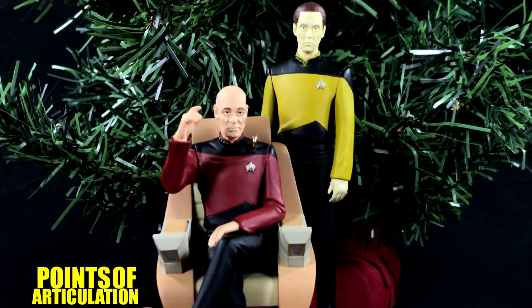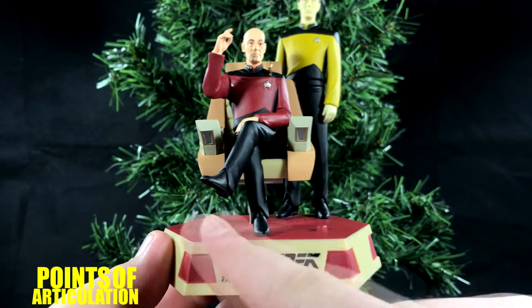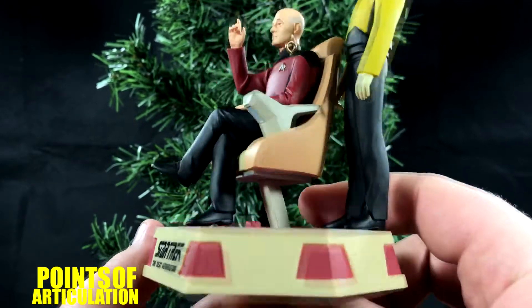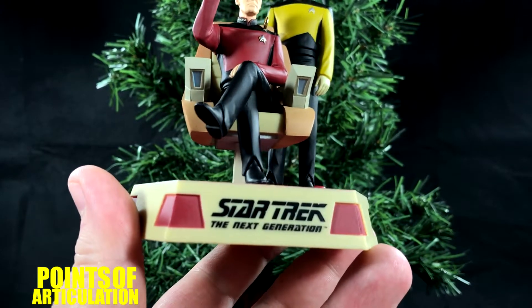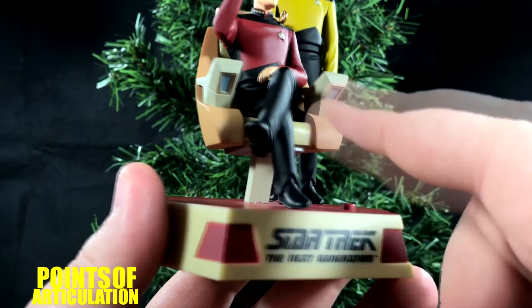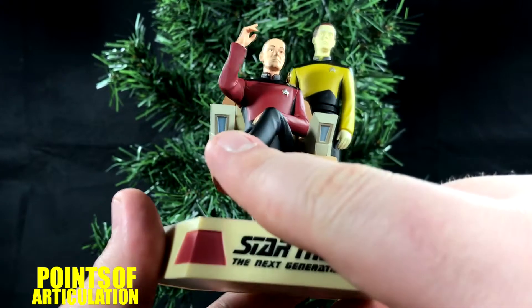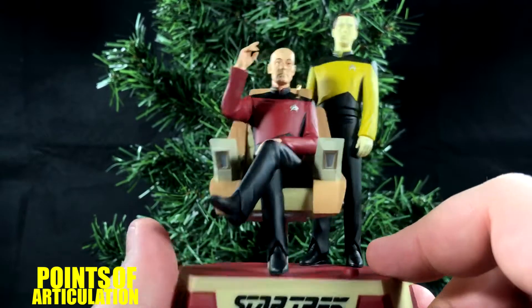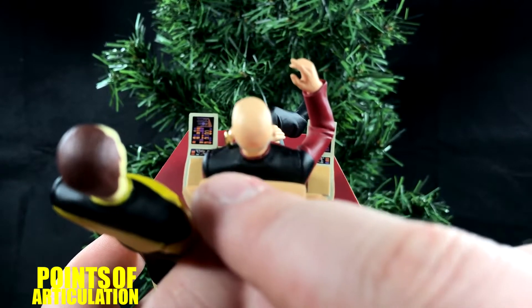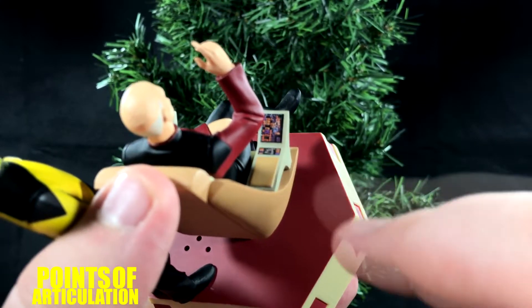Now let's take a look at the paint. When it comes to the paint, this ornament has a lot going for it. On the base section we have a nice maroon for the carpet, maroon sections going around it, and also the black Star Trek: The Next Generation logo, which is very nice. Moving up to Picard's chair, we have some tan, orangey — I would say a peach color — blue for the sections underneath, silver, which is very nice. And the LCARS — hundreds of little buttons in different shapes — are really sharp. I do like that a lot.